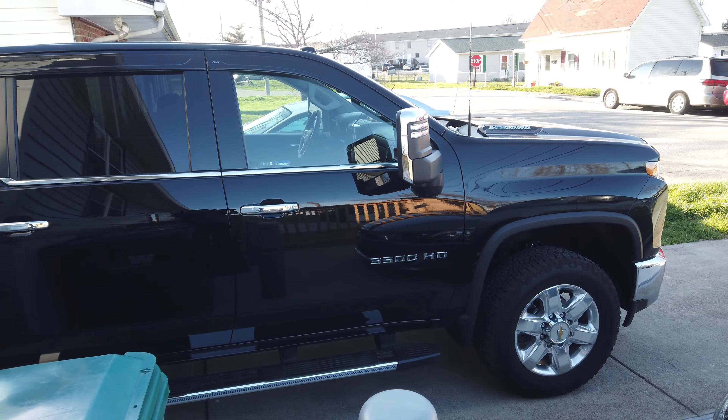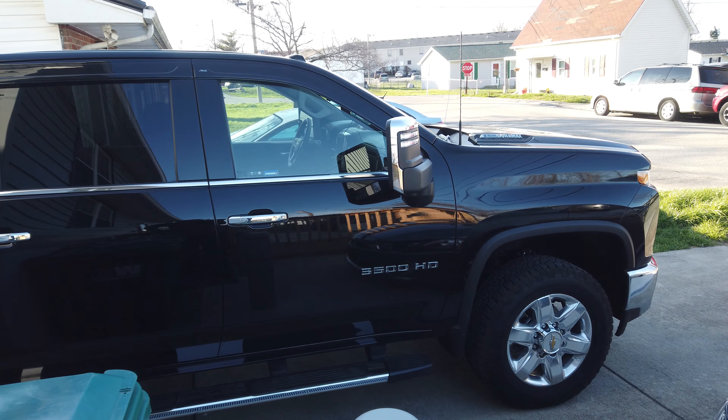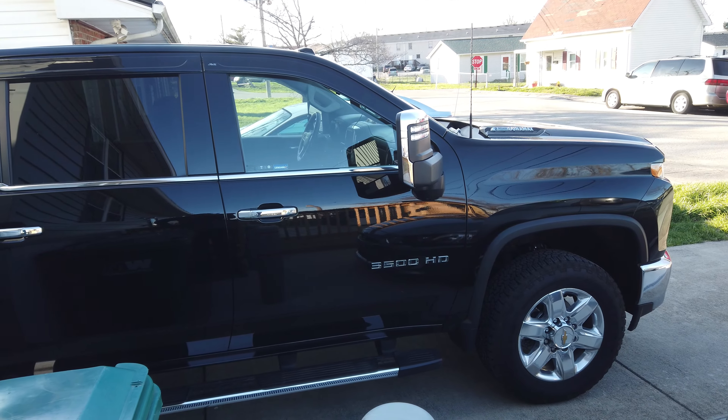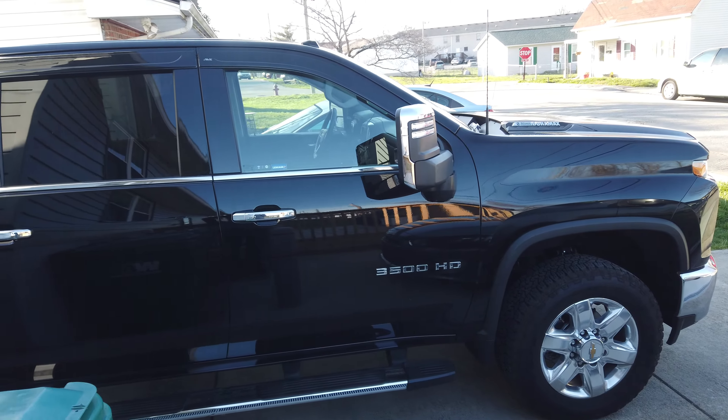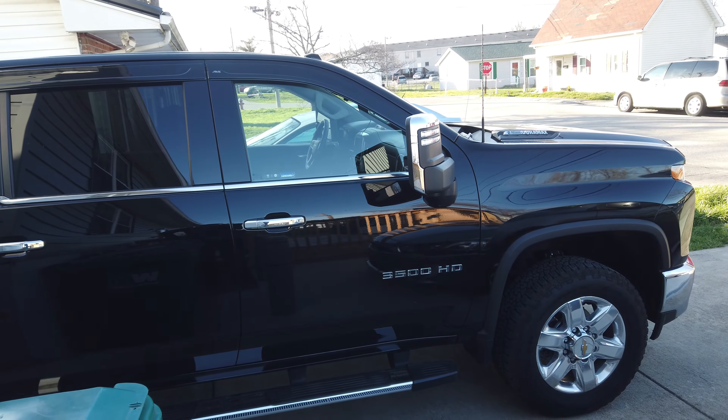Hey, it's Tony. I'm going over my rig and truck camper. I know a lot of people probably want to know information about our truck and our camper, so I'll go over that now. This is our 2021 Chevy Silverado 3500 HD LTZ model. I got this at a dealership last May of 2021.